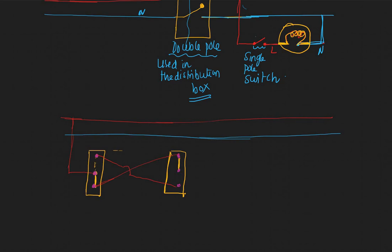This is wired inside your wall, and from the other end of the second switch you connect this to the bulb. The other end of the bulb you connect to your neutral. Always remember that one end of the bulb is always live and the other end is your neutral.